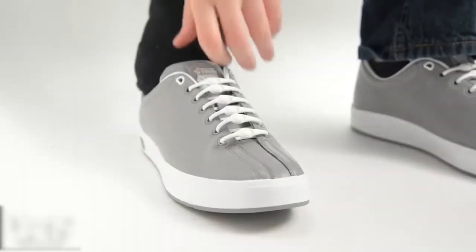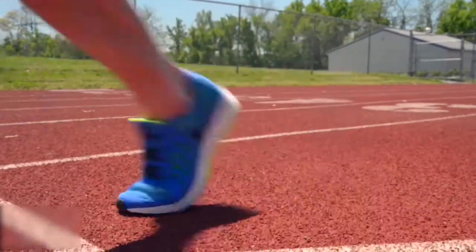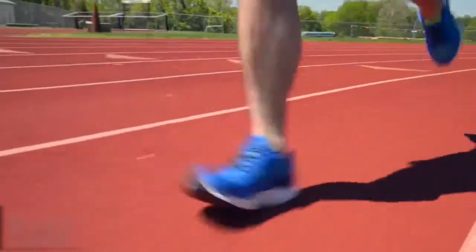Ditch outdated shoelaces and slip on your sneakers with Hickeys. Designed for active people, the Hickeys lacing system ensures you'll never have to worry about loose laces on a run again. Instead of strips of nylon thread,